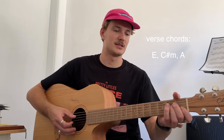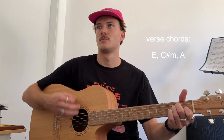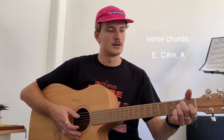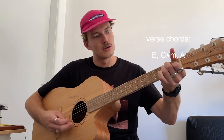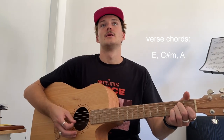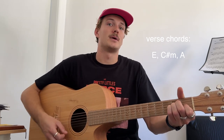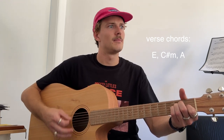Strumming pattern — they add a pinky finger to this E chord. What we're doing is adding our pinky to the 2nd fret of the G string. To start off it's like an up, down, down, down, up, down, up.